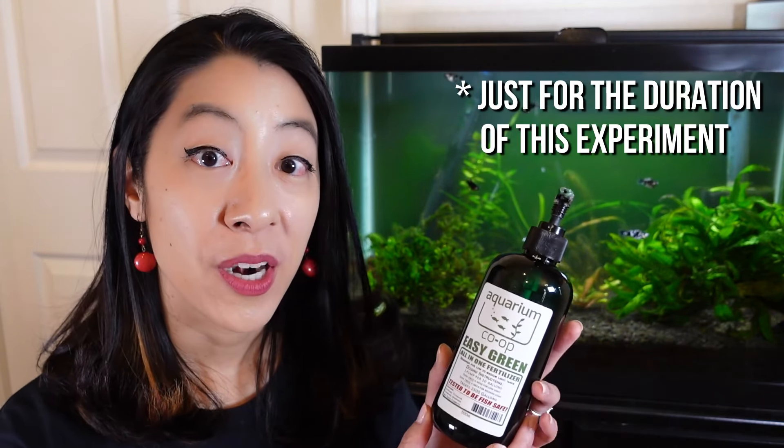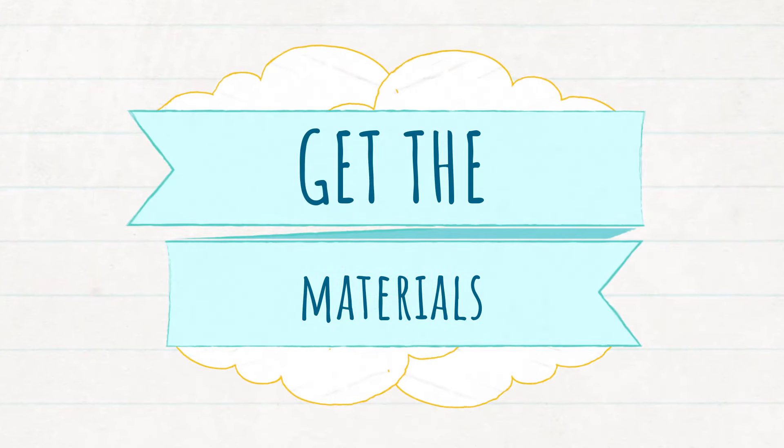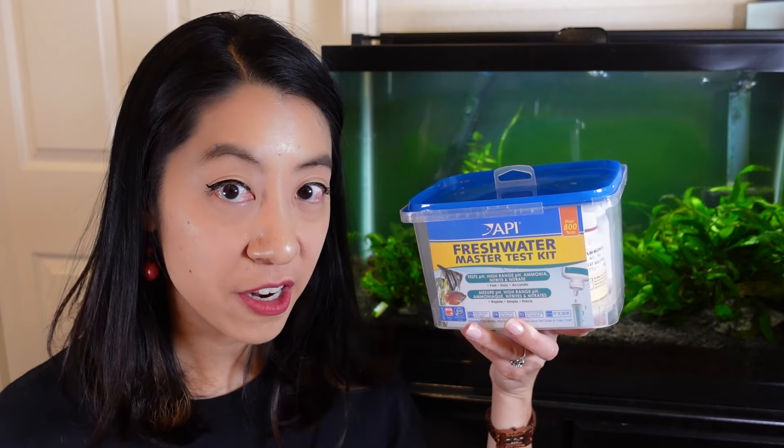I'm assuming that your aquarium is already cycled, meaning that it's not brand new and has been running for a little while. Also, you are not adding any Easy Green fertilizer or other fertilizers that would artificially change the nitrate level — the only thing going in the tank is fish food, which turns into fish waste.